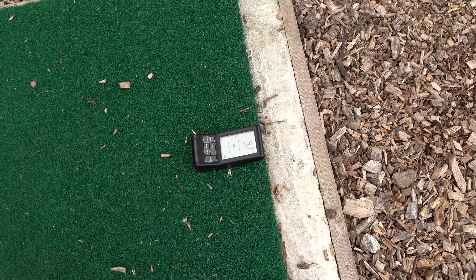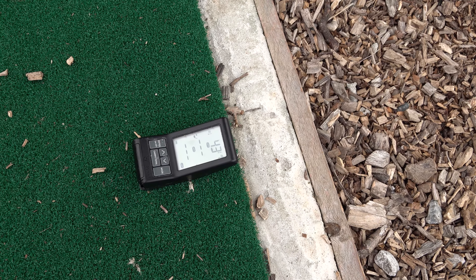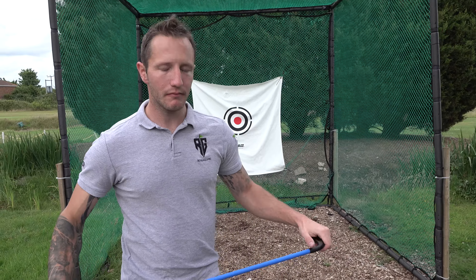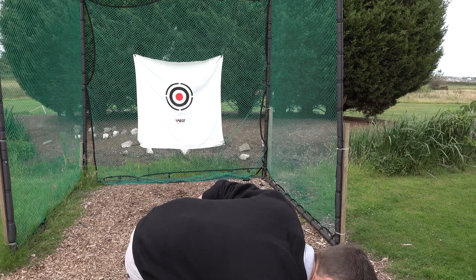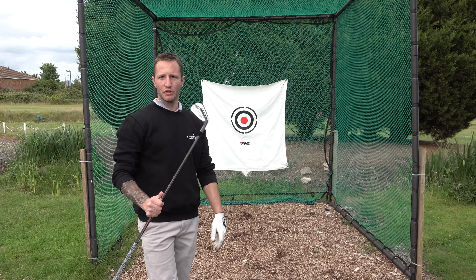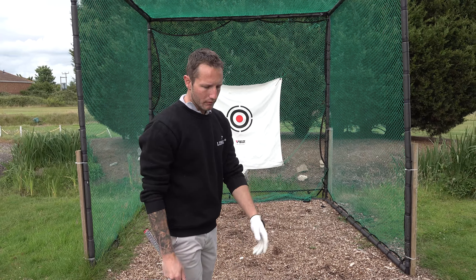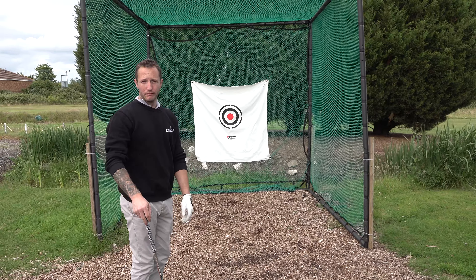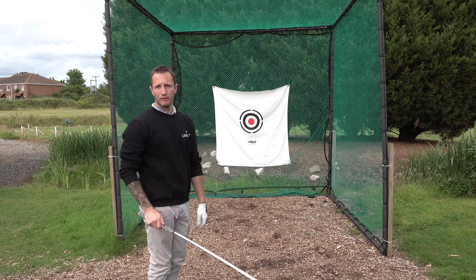We've got the PRGR launch monitor here, thanks to Lee, just to give us some numbers. We'll hit five balls each with a normal seven iron to see what numbers we get, then we'll all have a go on the Lag Shot, then back to the normal iron.